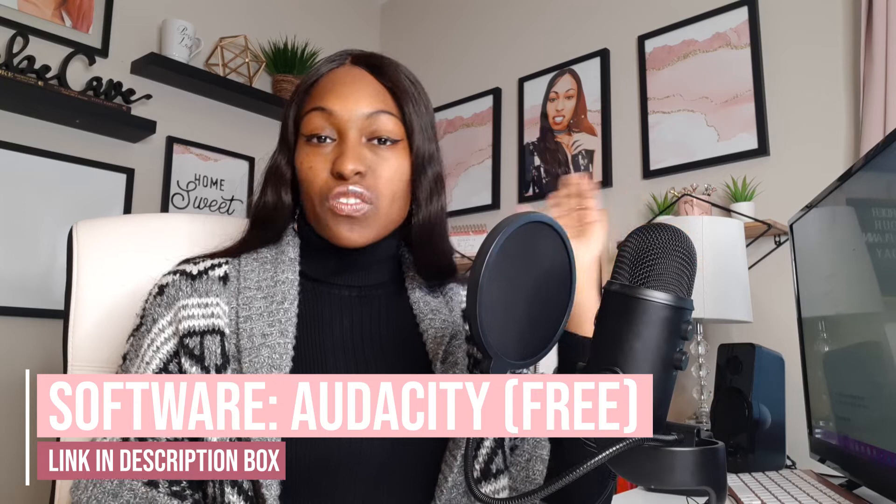As far as the software I use to actually record my podcast, I use a software called Audacity. I'll put the link in the description box below. It is free — you don't have to pay anything for it. It's really easy to use, though there is a learning curve. I recommend watching a tutorial on the basics. That's how I record my actual audio, and that's also how I recorded my intro — I talked over it, put music behind it, and that was it.